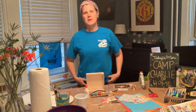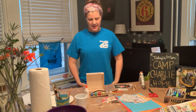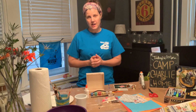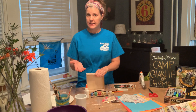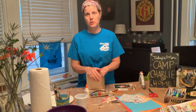Hi everybody, welcome to Camp Charlie at Home 2020. I'm going to go over really quickly again what you guys are going to be doing with this project. You all got a kit that had a bunch of art supplies in there, so I'm just going to go over that really quickly.